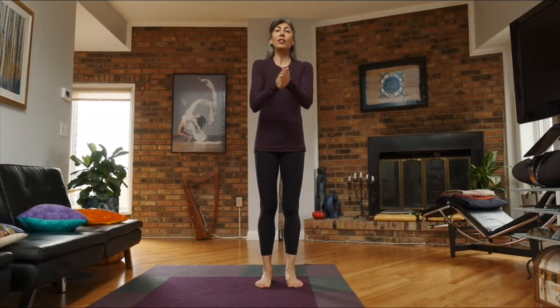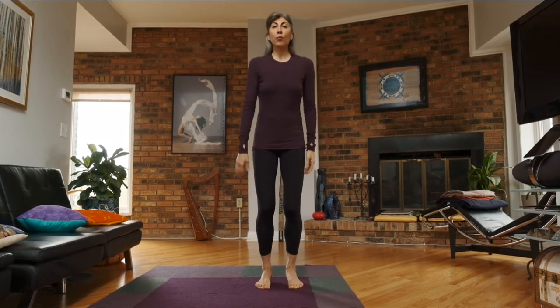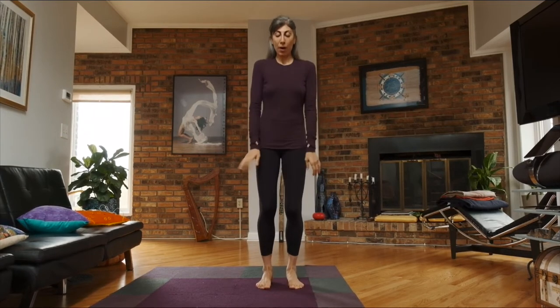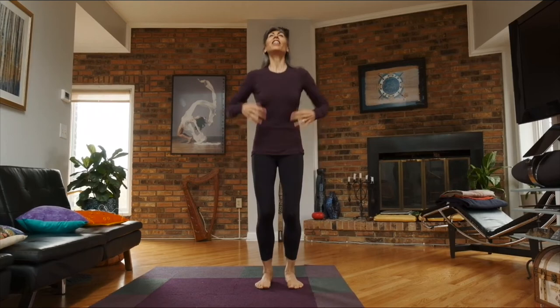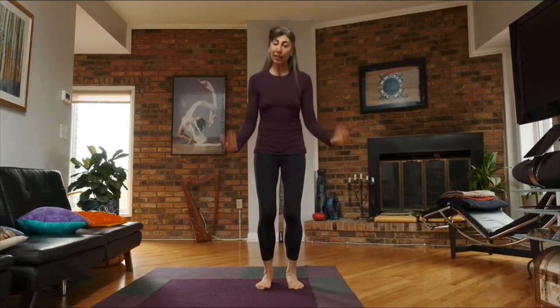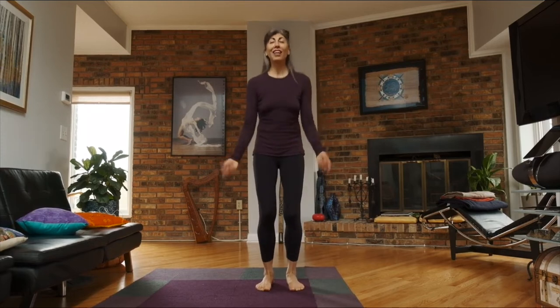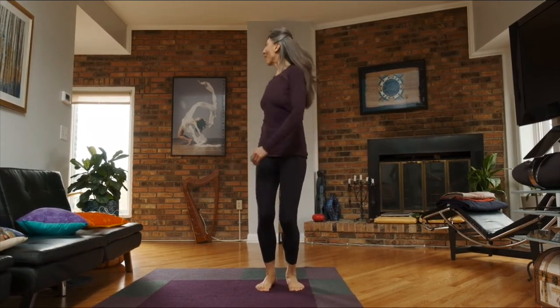Let's do a short warm-up. Just rub your hands together and then start shaking and bouncing. We're going to bounce first our whole body, and then shake the hands, shake your arms, shake your head, front and back and side and look around.